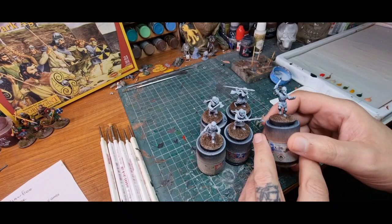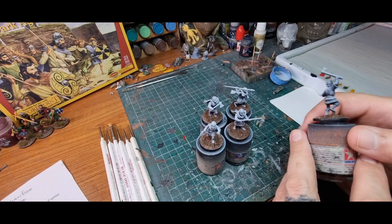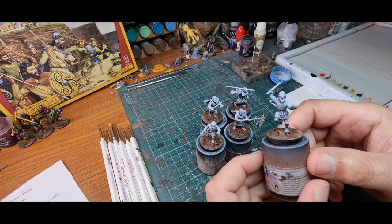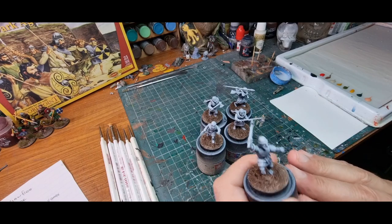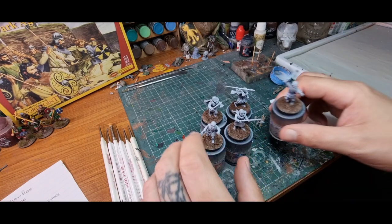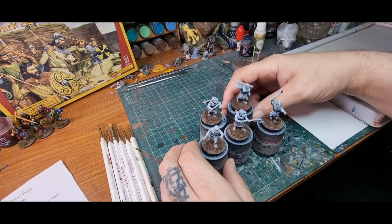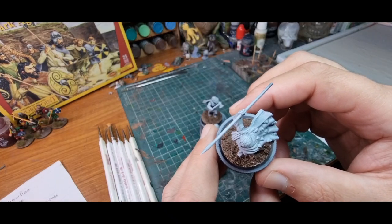Ahoy shipmates! If you saw my last video, I unboxed these Dark Age Irish Warriors from Griffin Beast. What I've done now is stuck a few more together and I'm going to do a paint-along video. They did send me these free of charge, just thought I'd mention it. Thanks a lot — love free stuff, love painting stuff, perfect match. So what I've done is based them with Vallejo undercoat black with a grey zenith highlight over the top.